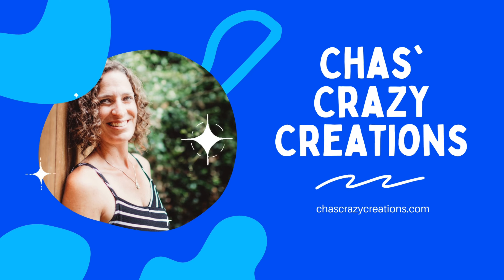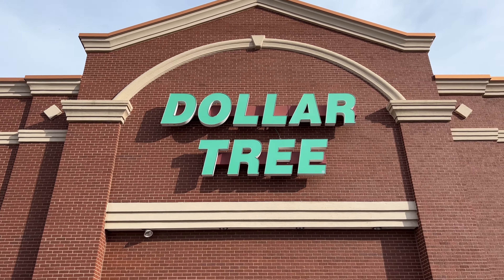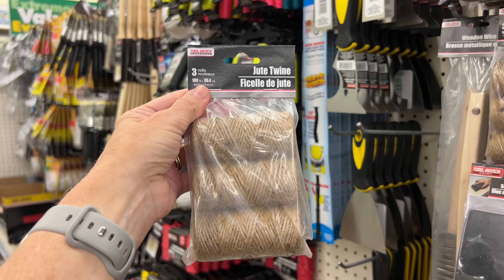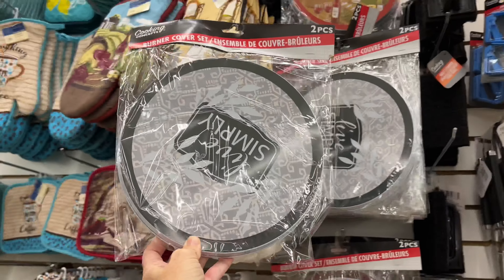Hi, I'm Chas, and you're watching Chas's Crazy Creations. Head on over to Dollar Tree and grab some of these supplies for easy and fun DIY outdoor Halloween decor on a budget.